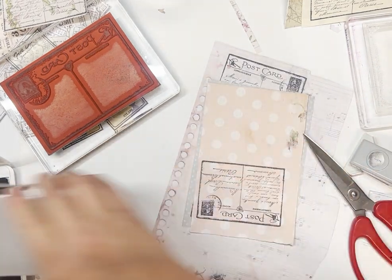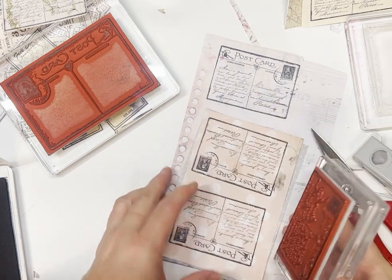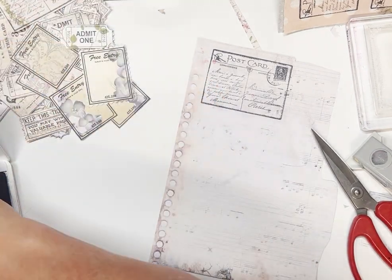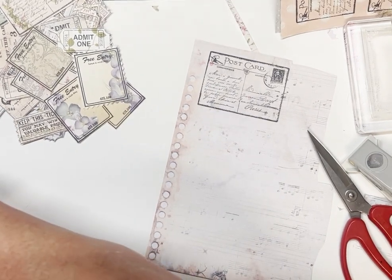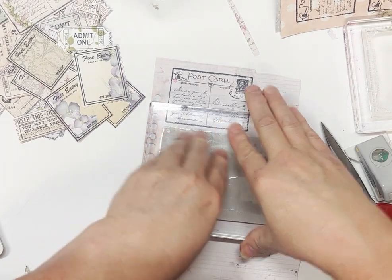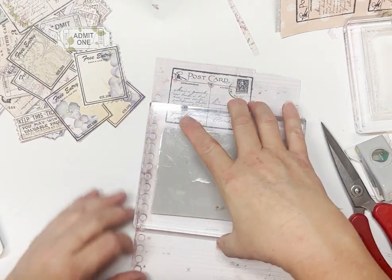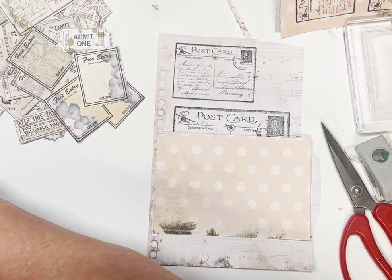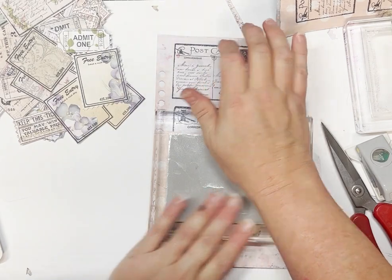I'll do two of these ones and then we'll do a couple with the bigger one. Hopefully the big one will ink up okay. You can even add this to the front of a little journal book that you want to put in a belly band or in a tuck spot. It's quite a good size — great size for a journaling card as well. You can put a little tab on the end of it and tuck it in somewhere in your journal.